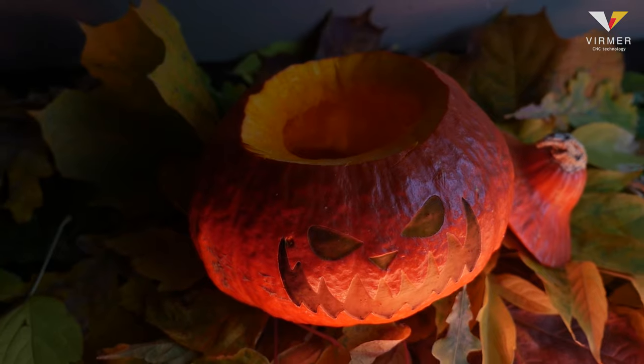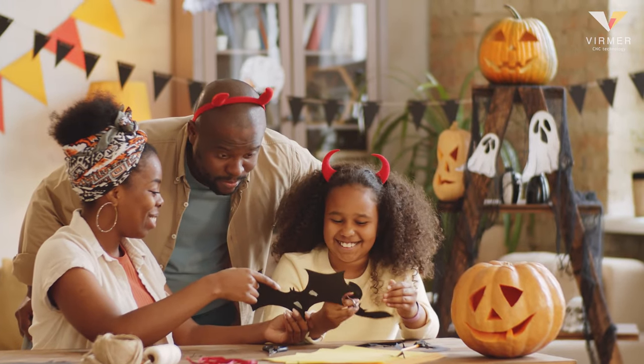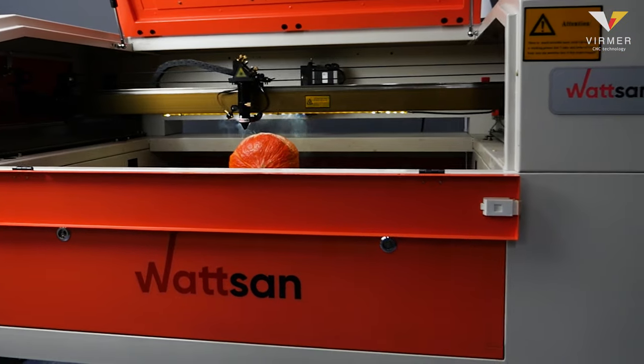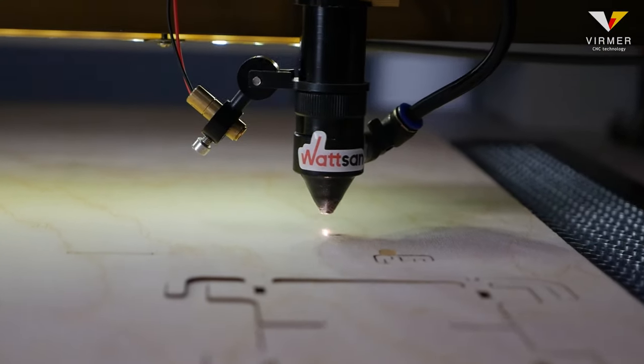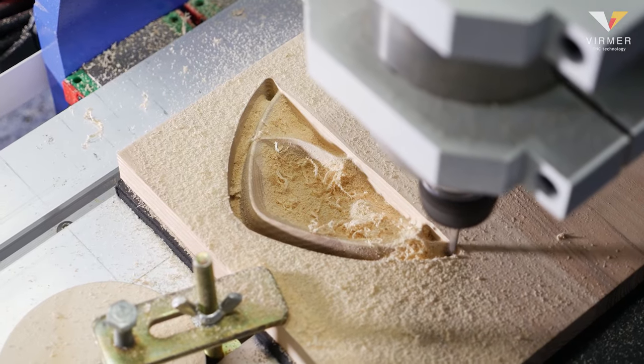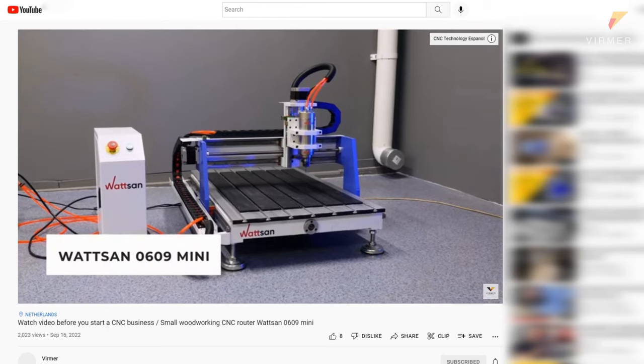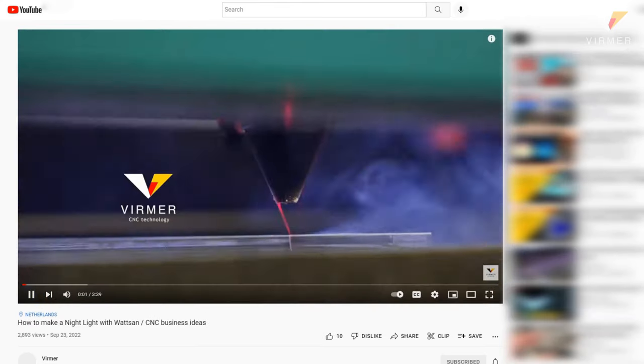With Halloween just around the corner, Verma is happy to share ideas on how to decorate your house for this holiday using Watson machine tools. And to know more interesting things about the world of laser and milling machines, subscribe to our channel. Every week we post useful content to help you expand your capabilities in this craft.